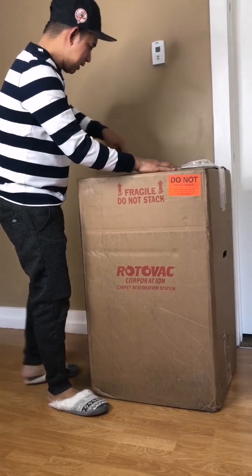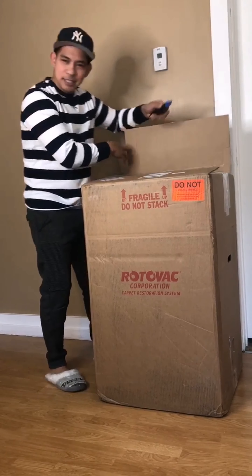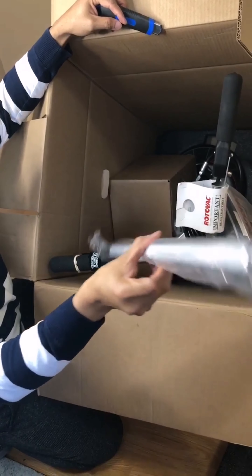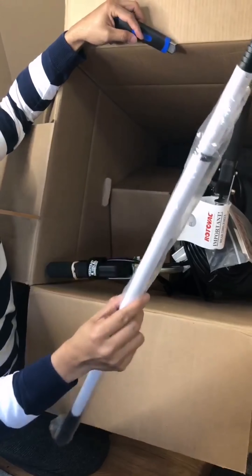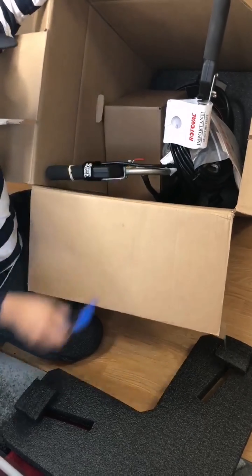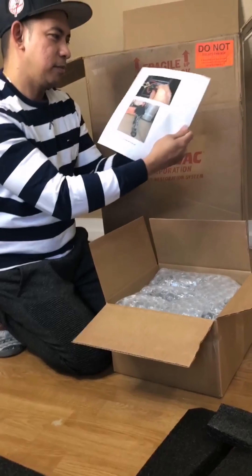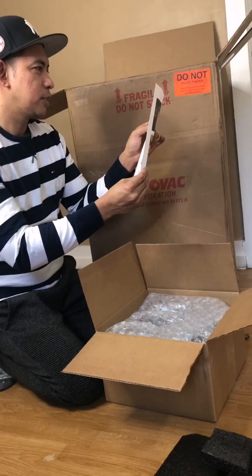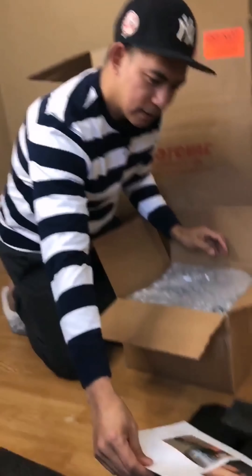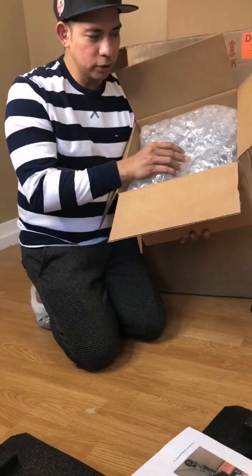Let's open the box — I'm so happy. I've never bought something like this before. Let's put it on the floor. I'm going to take off the small box inside first. So there's a training material, and the Rotovac hard carpet brush head is right here — they wrapped it really nicely, they take care with the order they're sending.